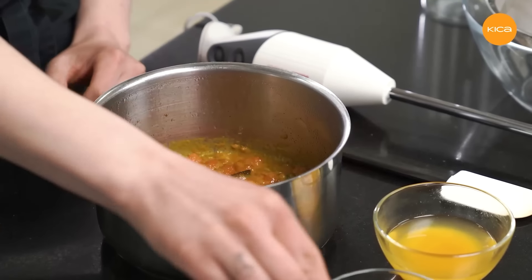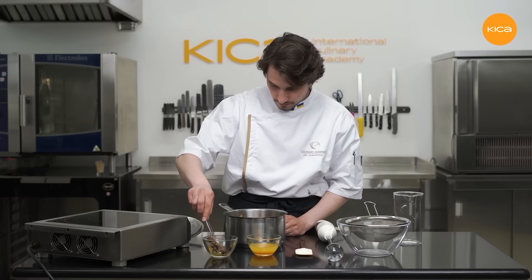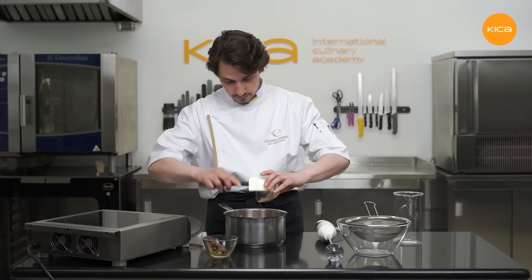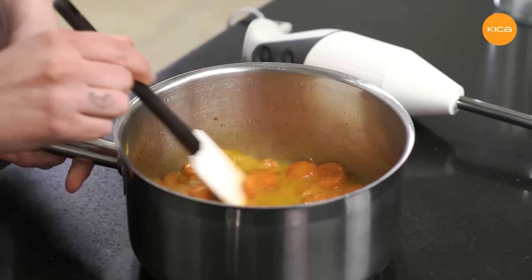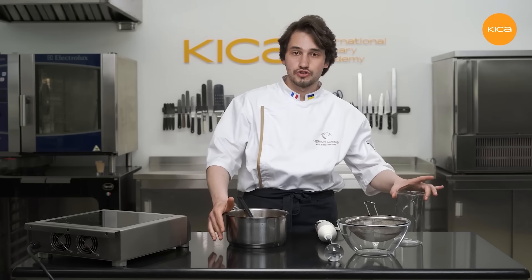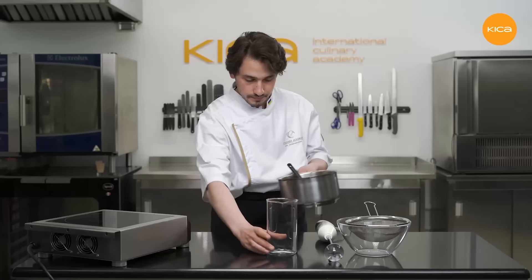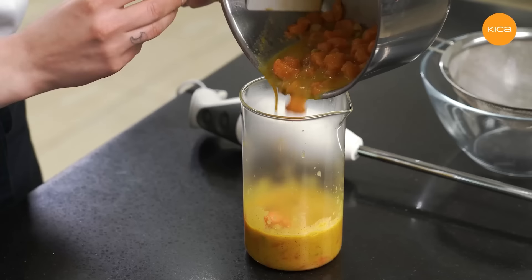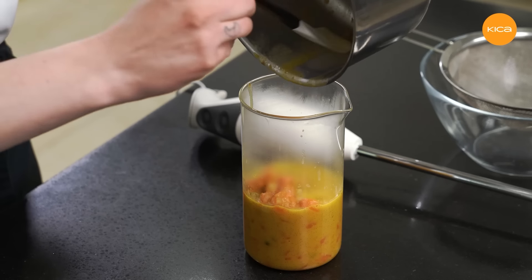So now I remove the vanilla, I remove the cinnamon, now I add the orange juice, and I'll transfer all this mixture into a tall jug — it will be easier for me to blend the mixture in this kind of vessel. Now I'll blend everything with a hand blender until completely smooth.